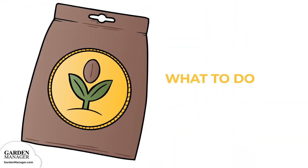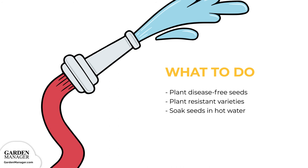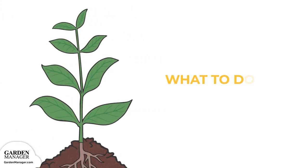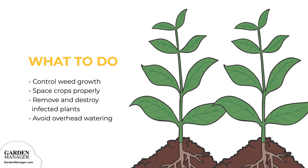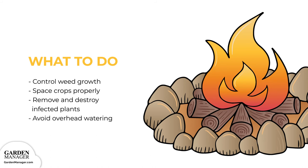Plant disease-free seeds or resistant varieties when possible. Before planting, soak the seeds in 122-degree Fahrenheit water for about 25 minutes to kill any lingering bacteria. Keep in mind that soaking seeds this way isn't 100% effective against black rot and might actually lower the seed's germination rate. Practice a two-year crop rotation and only use clean, sanitized tools near any crops. Wash tools with a diluted bleach mixture — about one part bleach to 10 parts water — then rinse with cool water and towel dry after each use. Control weed growth and follow recommended plant spacing to increase air flow. Remove and destroy any infected plants, and avoid overhead watering.